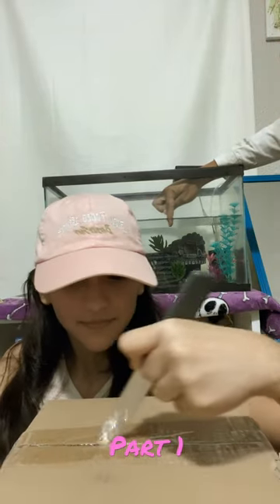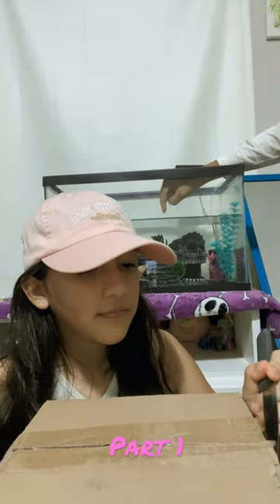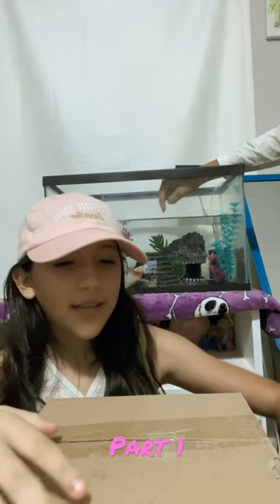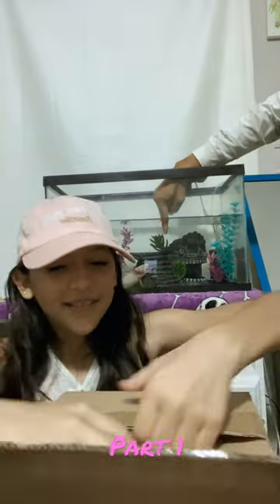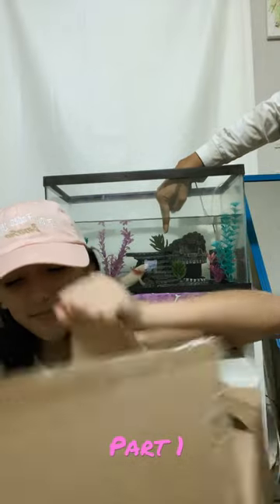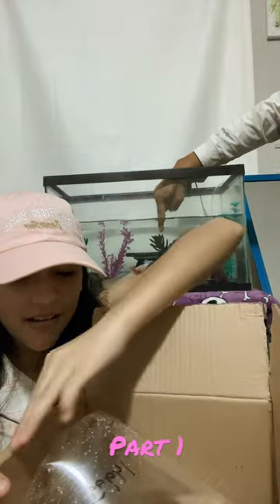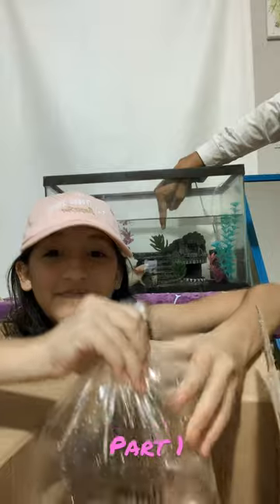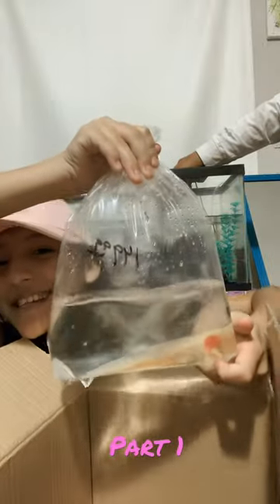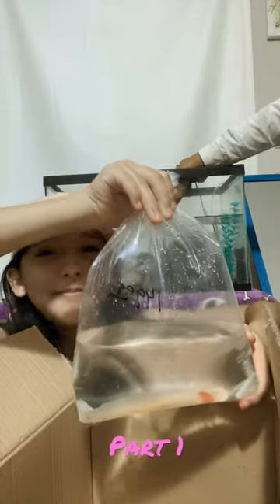Struggling here — okay, let's open it up. Here it is! Oh my goodness, here it is! It's a male and his name is Momo.